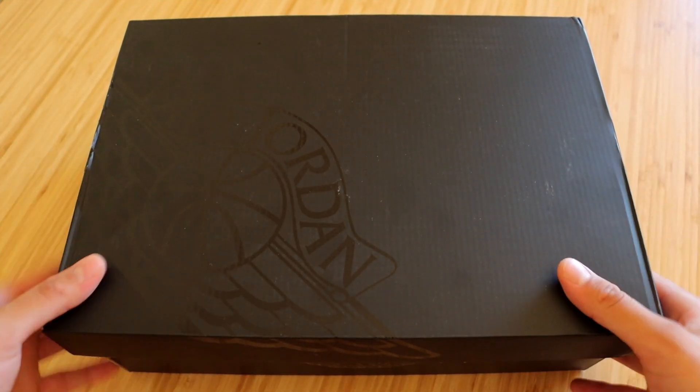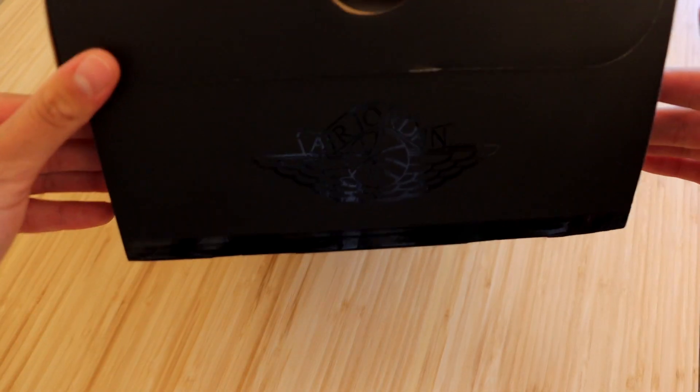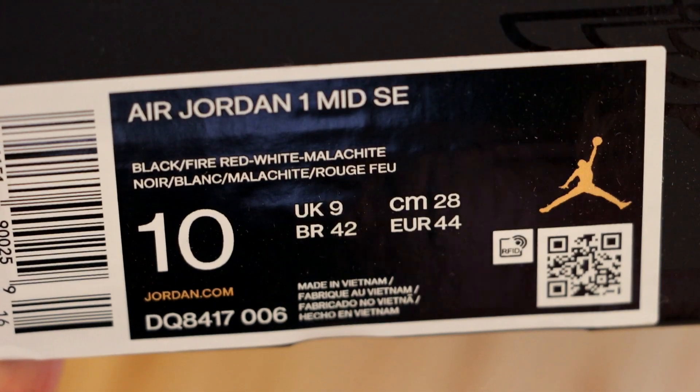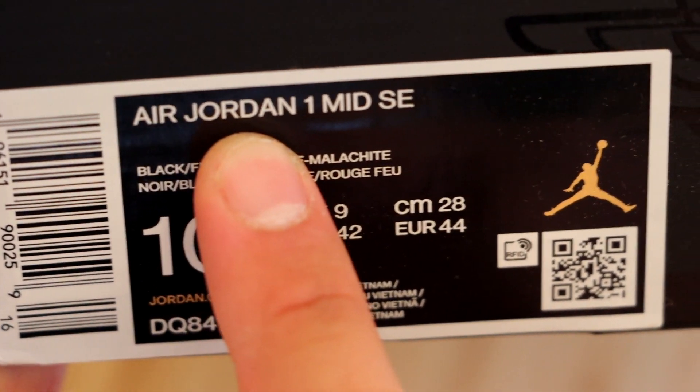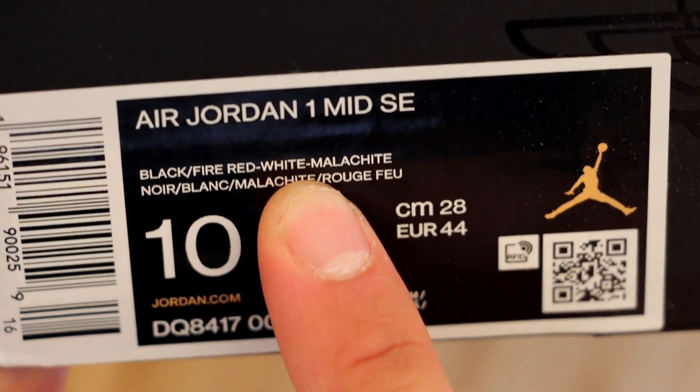These sneakers come in a black Air Jordan box that we've been seeing on a lot of low and mid SE models. Checking out the size sticker, you'll see the official name is the Air Jordan 1 Mid SE in the black/fire red/white/malachite colorway.